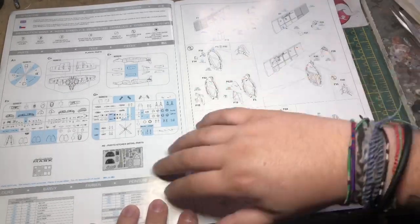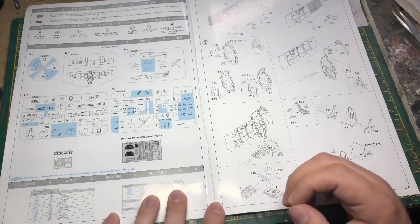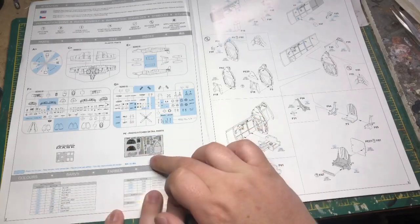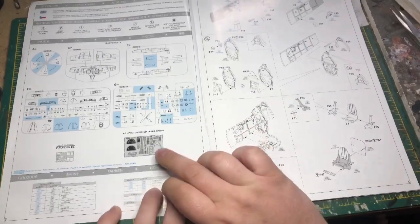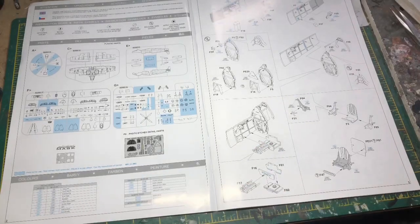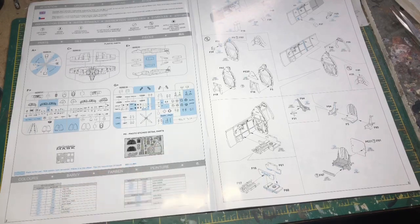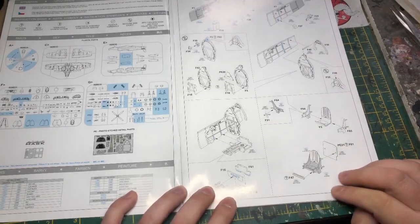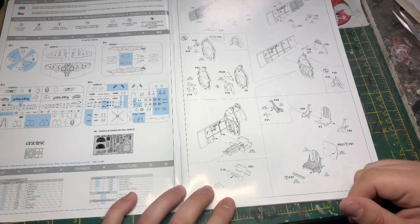Parts highlighted in blue are the ones you won't be using. Clear parts are included and the kit also comes with a canopy mask and photo etch parts. These are the parts I've been waiting for — that's what held me up starting it, mainly because of the armor plating in the back of the seat. I needed those before I could really get started. They're very nicely laid out and clear, and when you come to optional parts, it gives you the option.